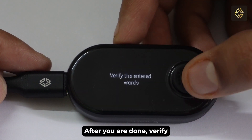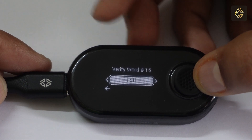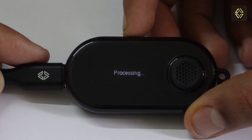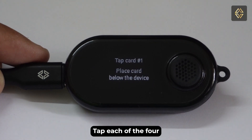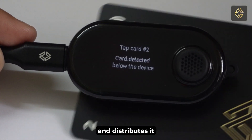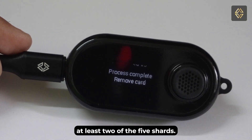After you are done, verify the entered words — make sure the words are correct and in the right sequence. Then tap each of the four X1 cards on the device in sequence. This breaks your private keys cryptographically into five parts and distributes them into the four X1 cards and the vault device. To make a transaction or see the seed phrase, you will need at least two of the five shards.